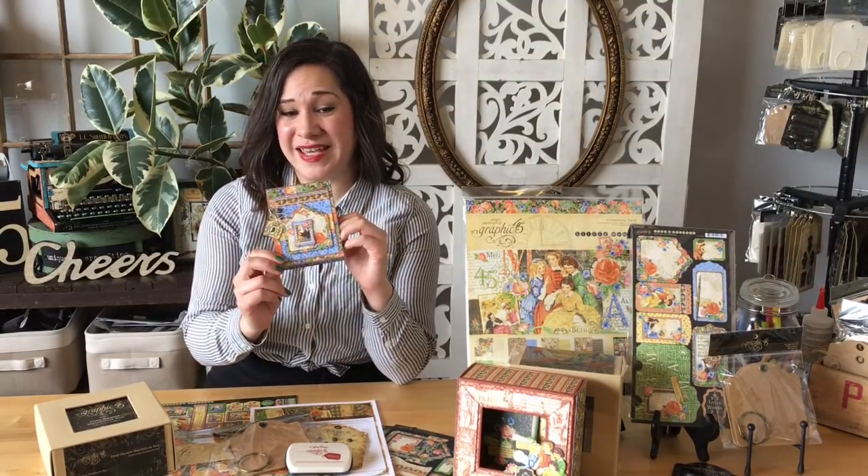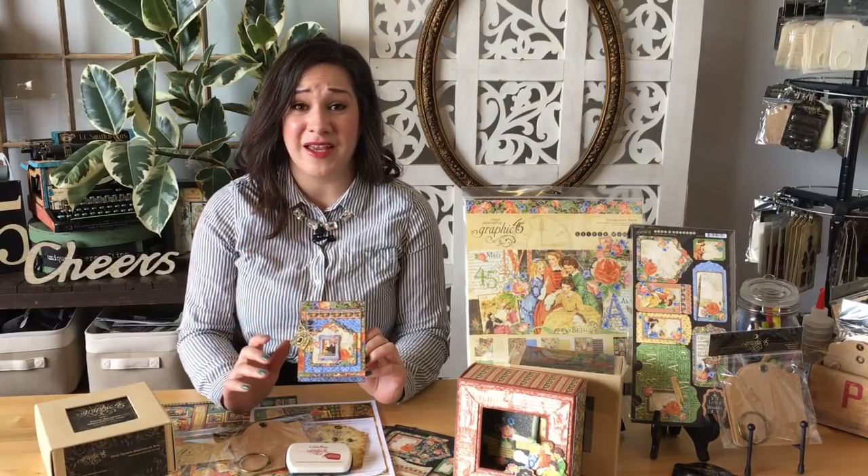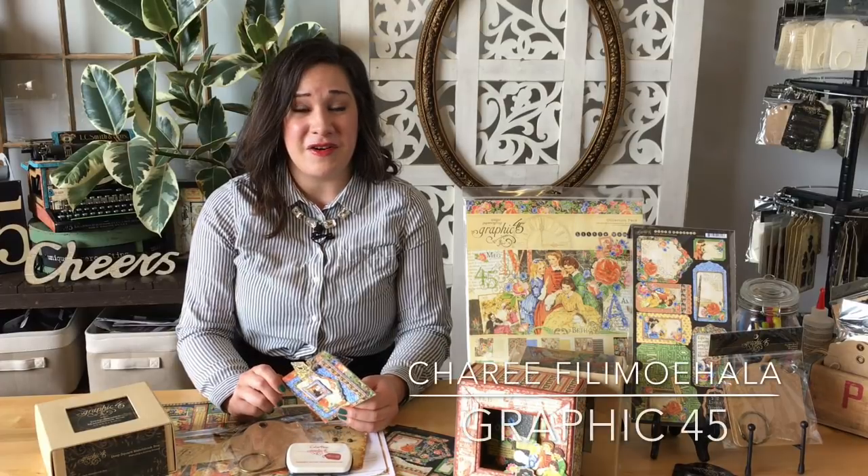Hey crafters, welcome to another Club G45 video tutorial. In this video I'm going to be teaching you how to make this quick and easy, fun little Women card. This card is great for all occasions — bright, vivid, and bold — so it's going to be a lot of fun to create.